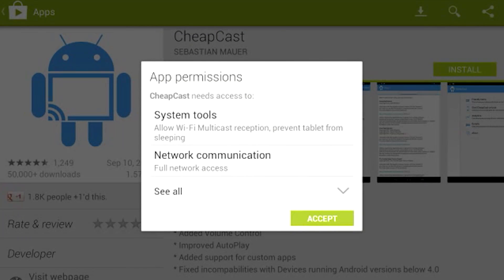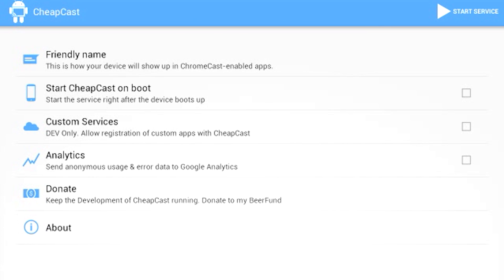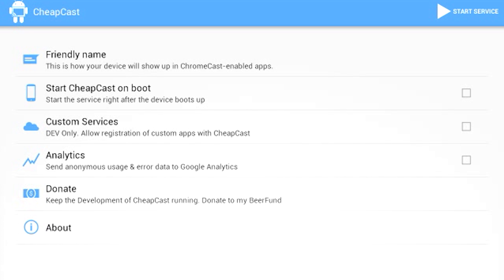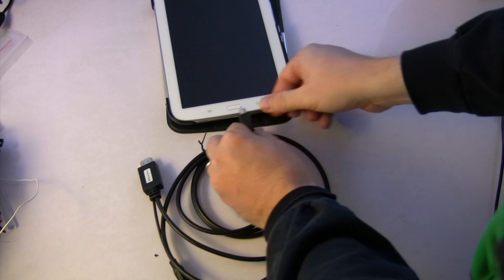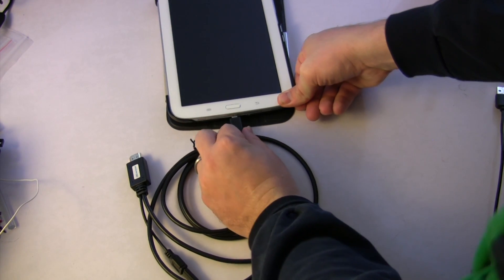The first thing we're going to take a look at is Android. On Android you can go to the Google Play Store and download a free app called Cheapcast. Just install Cheapcast on your Android device and once you click the little start button, it will start emulating a Chromecast and broadcasting a Chromecast signal that you can connect to.